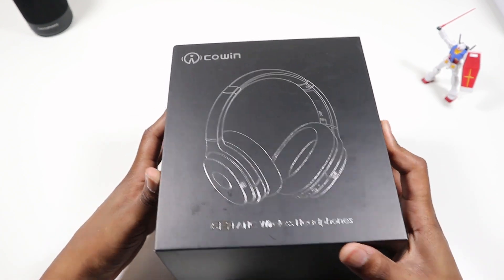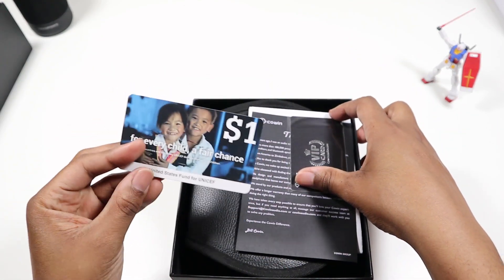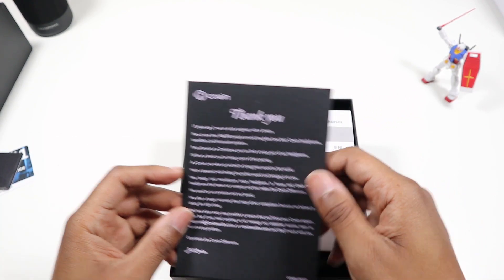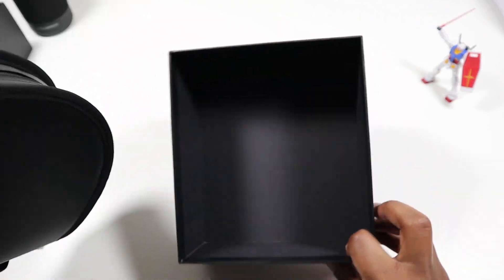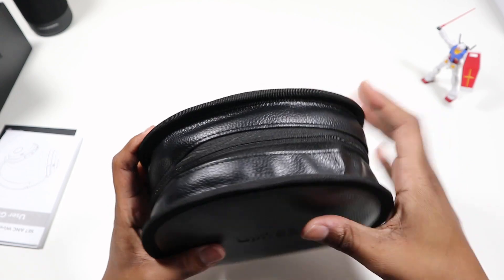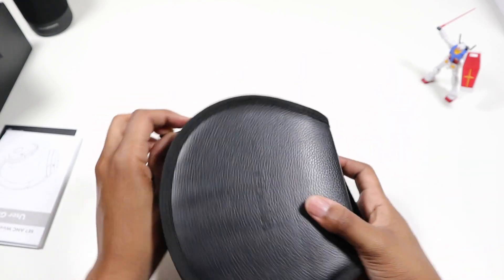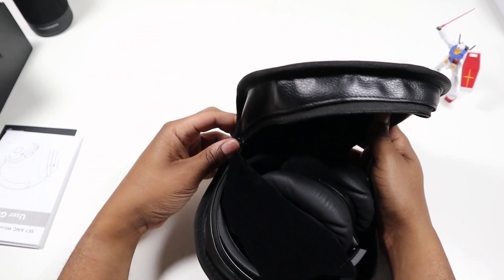Oh my gosh, okay, that was a little more than expected opening it up. There's a dollar-off offer, a VIP card, and a thank you note. And here's the case — it's semi-hard, kind of like a hard pouch. It doesn't open all the way, but it's better than nothing.